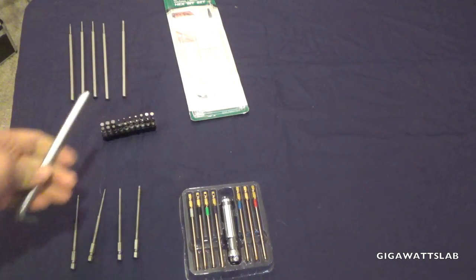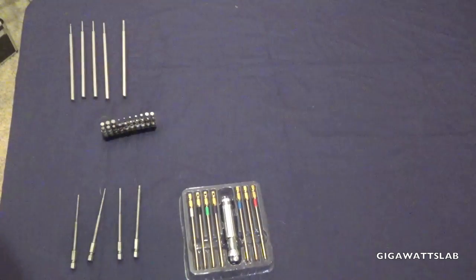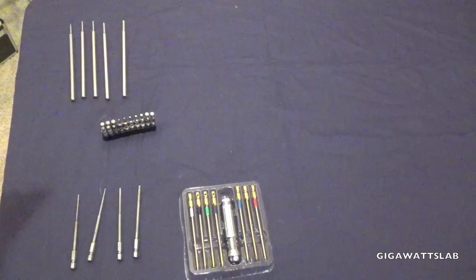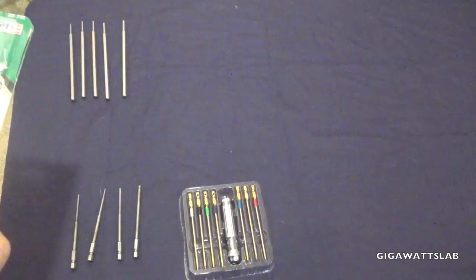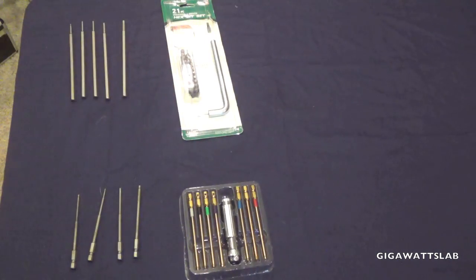Like I said, I collect tools, so I have a ton of tools. Every time I find a new tool I kind of add it to my arsenal, because you never know when you're going to need that specific tool to get into that tight spot.